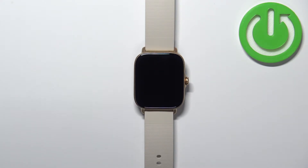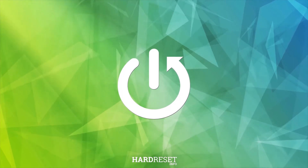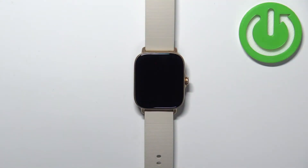Welcome. In front of me I have the Amazfit GTS3, and I'm going to show you how to change the screen timeout duration on this watch — basically how quickly the screen turns off after you stop using your watch.